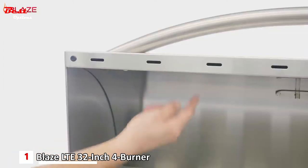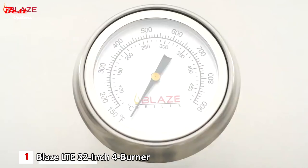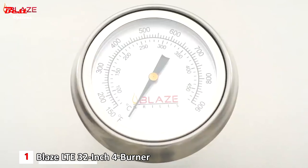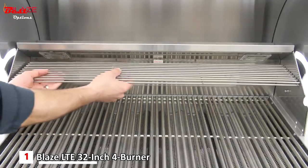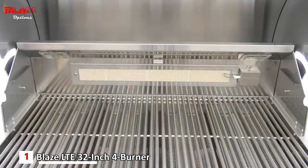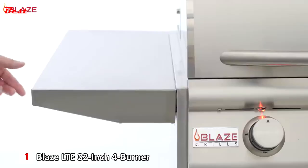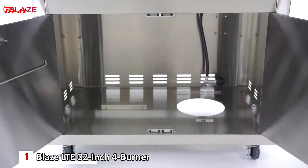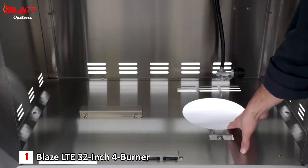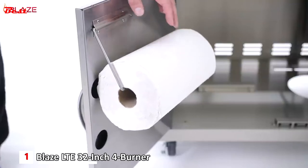The hood of the Blaze LTE is double lined for maximum durability and heat retention, and also features an easy-to-read thermometer for temperature monitoring. For times when you need additional cooking space, the interior has a removable warming rack — great for toasting buns or baking side dishes. If you opt for the cart model, you'll enjoy prep space on two fixed stainless steel side shelves and plenty of enclosed storage beneath the grill, including a paper towel holder on the inside of the cart door.